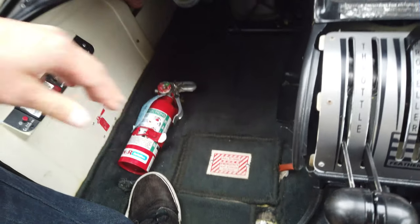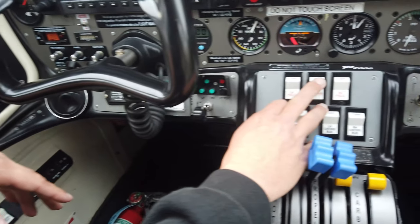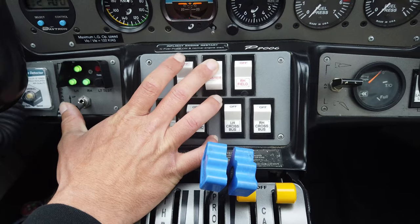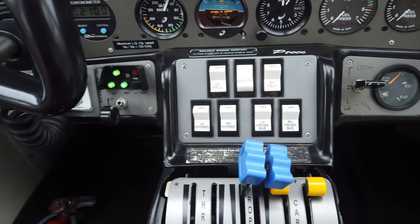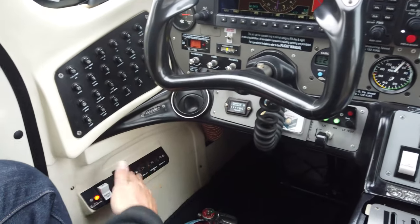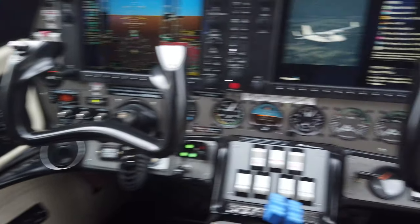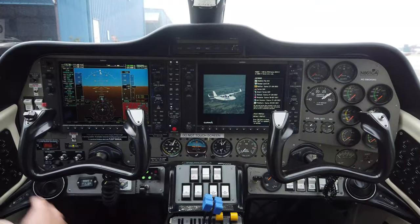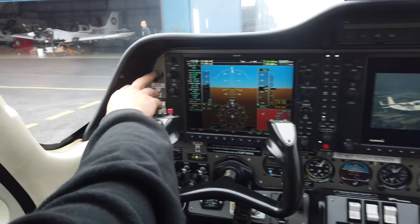I'll throw the master switch on, and when we do that we confirm the gear switch is down and that we have three green lights indicating no problems with the landing gear. Coming over here on the bottom left, we have a bunch of different circuit breakers, with more circuit breakers on the other side as well.